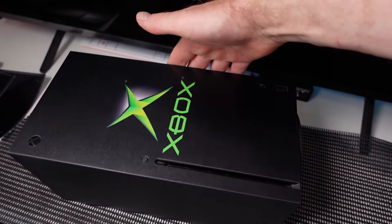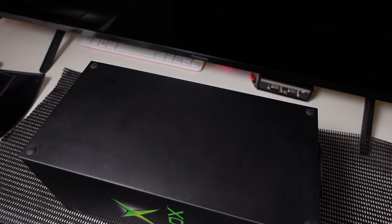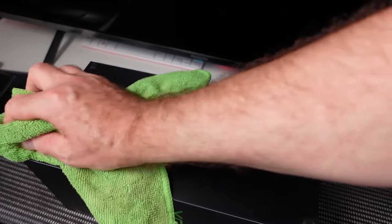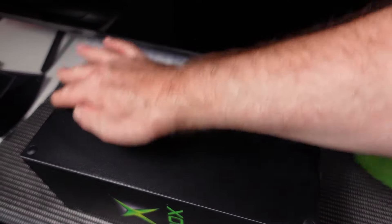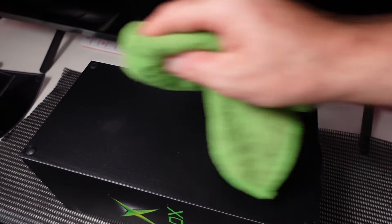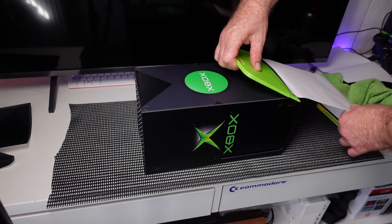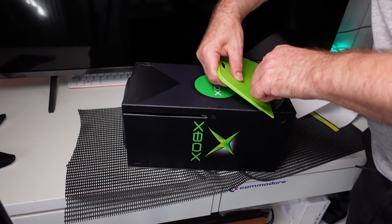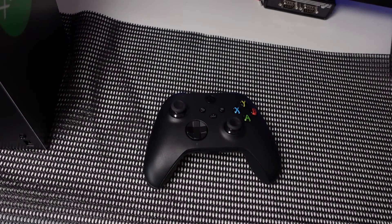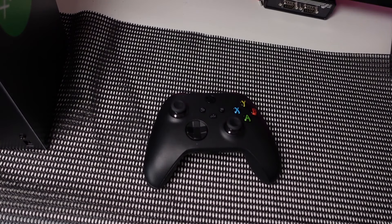Look at that — this is going to look absolutely amazing because I've got an LED stand. I'm not going to bore you with the full process of putting them all on. It's just a quick tutorial on how to put these decals or skins on your Xbox Series X. Now onto the controller — it does require a little bit of patience because it can be quite fiddly.